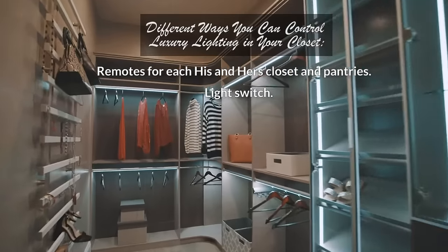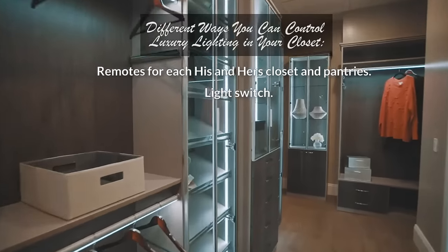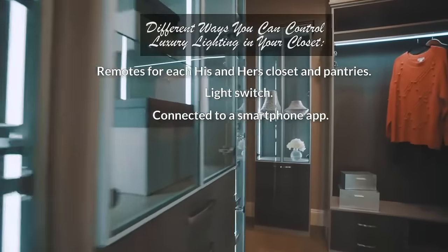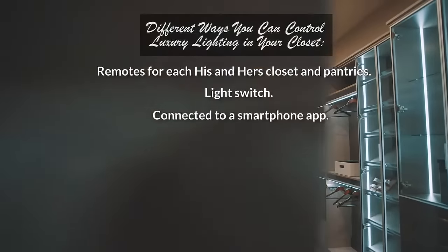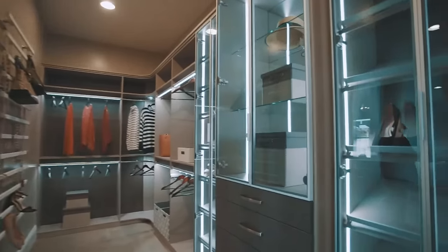You can do it off a remote, you can make it part of your light switch, or it can be controlled through an app on your phone — there are various options available. Smart home technology, of course, is huge.